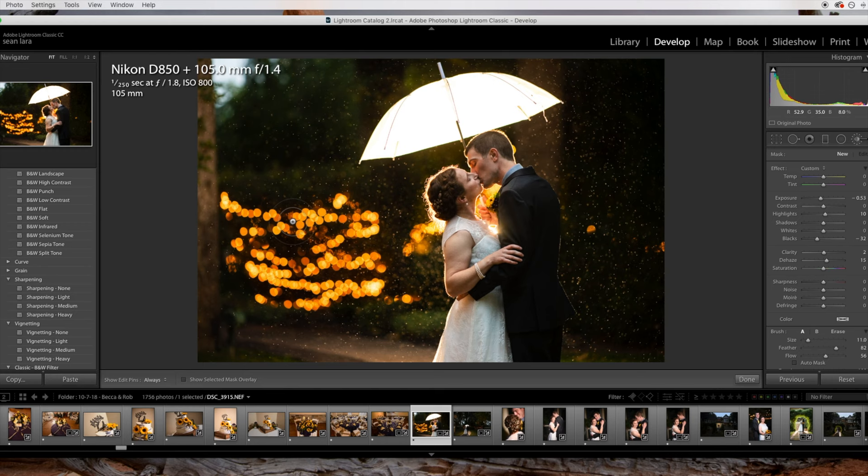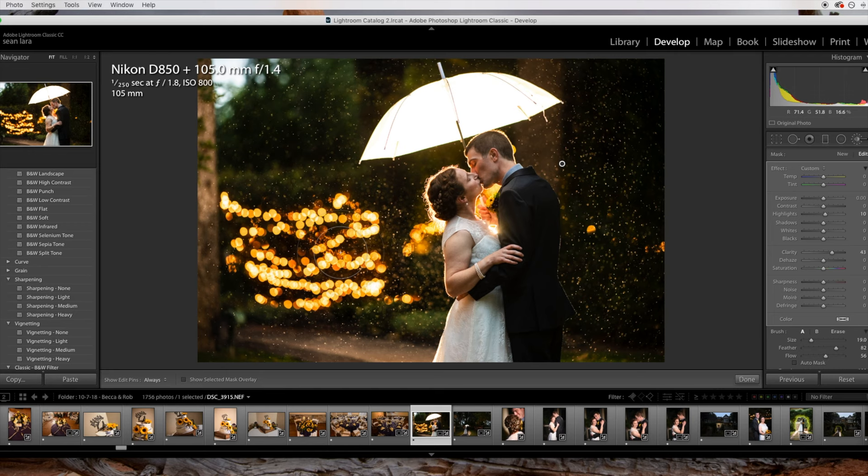Now I'm going to go to my paintbrush tool. I'm still not quite happy with the lack of raindrops — you can see them, but I really want to make them more pronounced. I'm going to bring all other values to zero and push clarity up quite a bit, and leave my highlights around 10 to bring up some of the highlights in these raindrops. I'll paint all around this image and really just bring up those raindrops. As you can see, it's completely making the raindrops pop and bringing life to the areas of this image. I'm trying to paint around the couple because I don't want too much clarity on them — I want to keep those skin tones nice and soft, and I don't want them to look too fake.